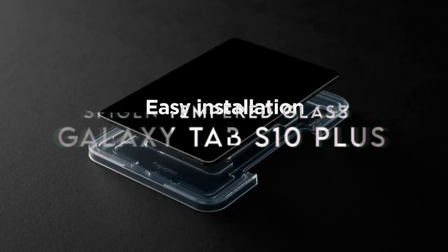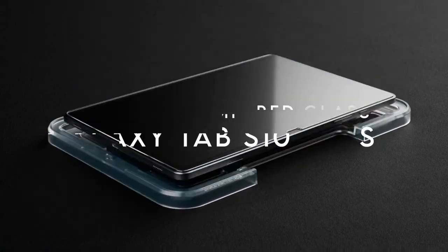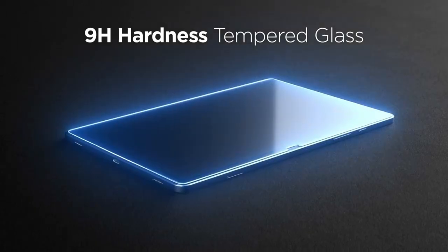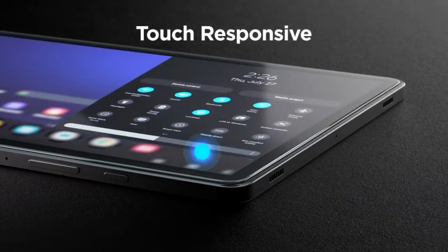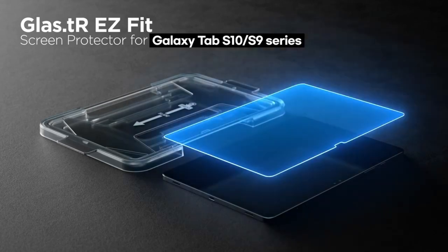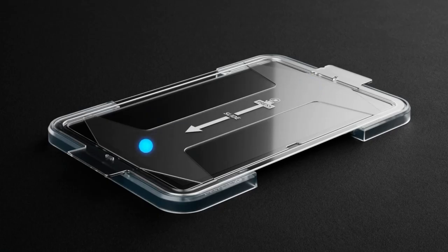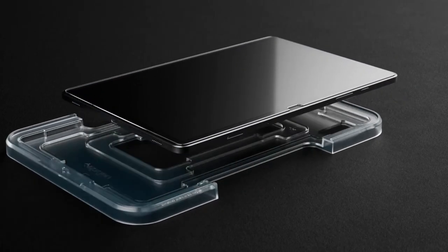At number two: Spigen tempered glass. This screen protector for the Samsung Galaxy Tab S9 Plus is rated at an impressive 9H hardness, meaning it's tough enough to resist most daily scratches and dings. It's built to last and handle everyday use with ease.